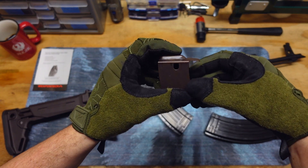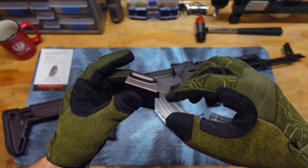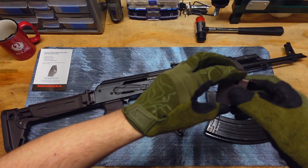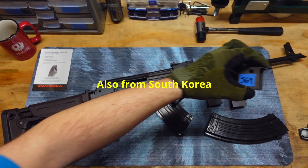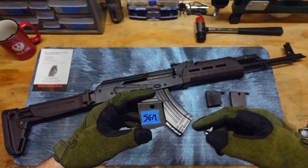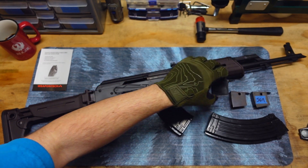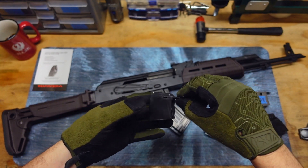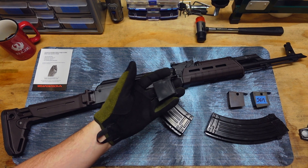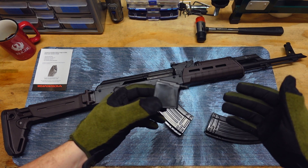The two magazines I used to test this out — one was just a generic South Korean mag, a 20-round mag right here, which came with a steel follower, and then this SGM mag, the 30-rounder, which is also steel. So the fact that this one is plastic is a little disconcerting, but it may not be necessary to have these made out of metal. Having them made out of plastic might be just fine. Obviously the plastic will not be as durable as a metal follower.